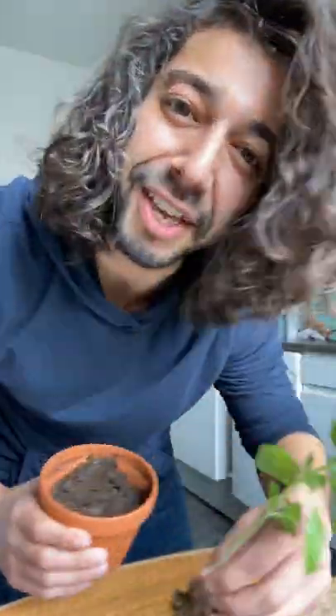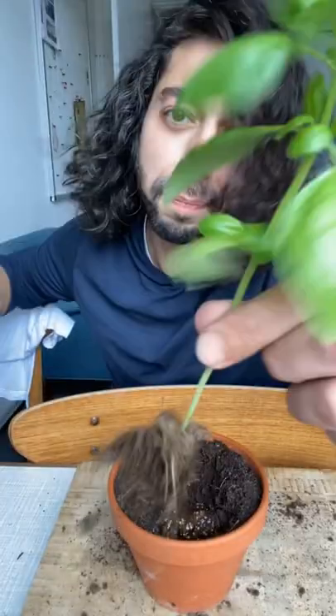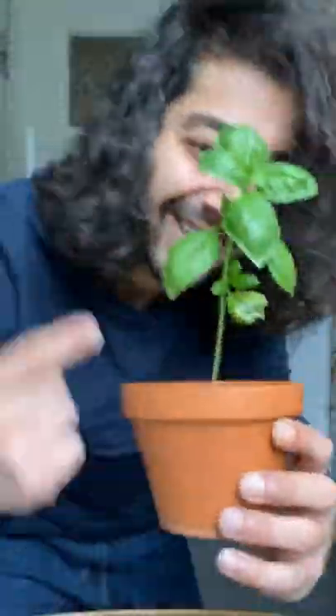This is perfect for when you're transplanting your plants or your seedlings. Dig a little hole in the soil, add a little bit of the mixture in it, and then plant your seedlings. This will give your plants the boost they need to flourish.